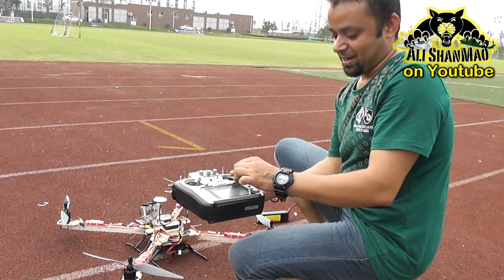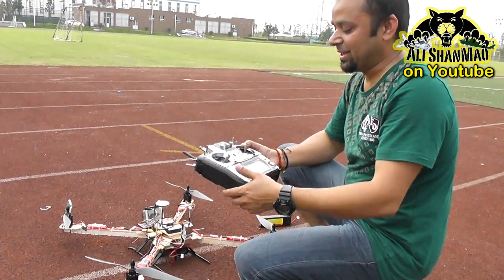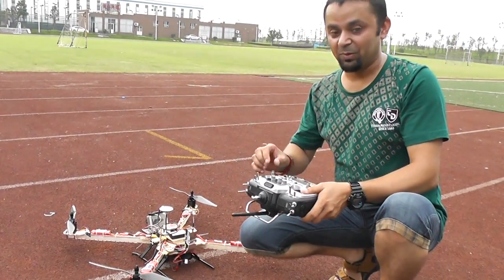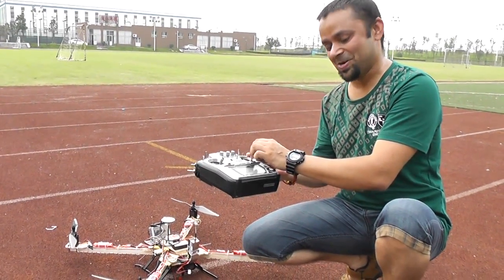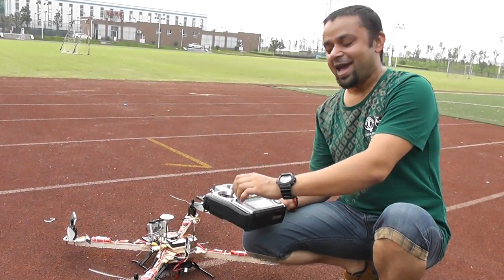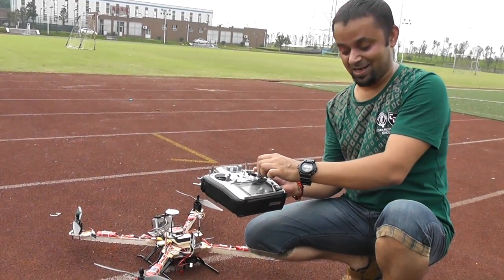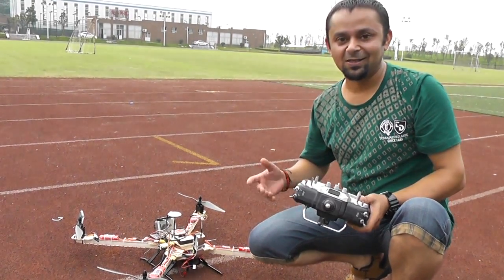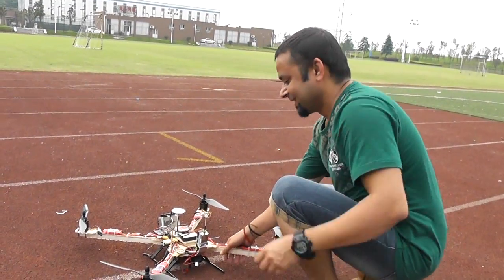Basically, in Intelligent Orientation Control, left, right, come closer, go farther — no matter where the quadcopter's head is pointing. Even when you yaw and move the head of the quadcopter in any direction, it's still left, right, come closer, go farther in home lock mode. So don't try it unless you're a beginner — if you're totally a beginner it's a really cool feature, but for experienced pilots it's not that cool.